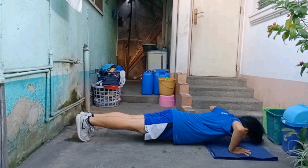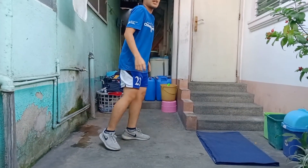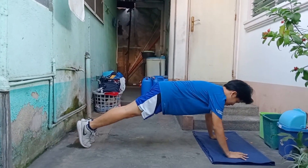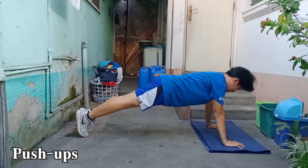Next is my upper body strength. What I did was push-ups. I had a piece of cloth on the floor since it was a bit dirty. Let's see how many I can do.